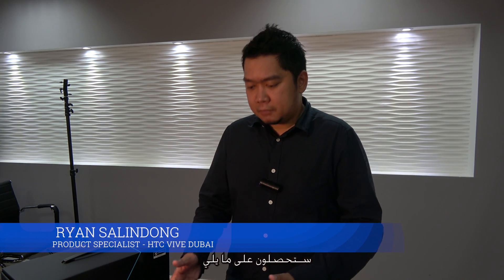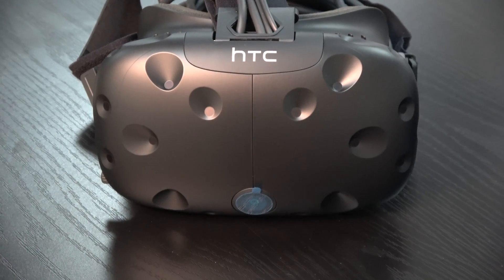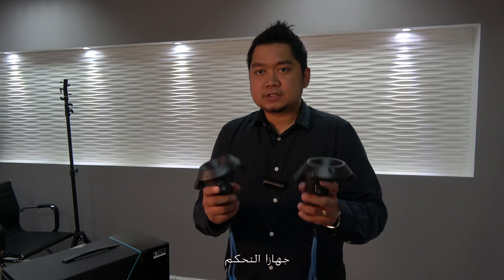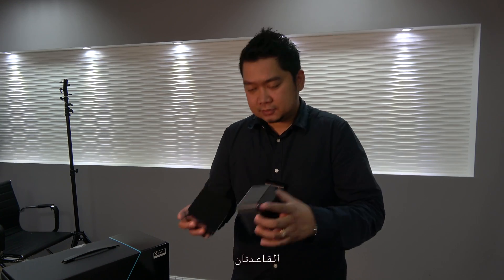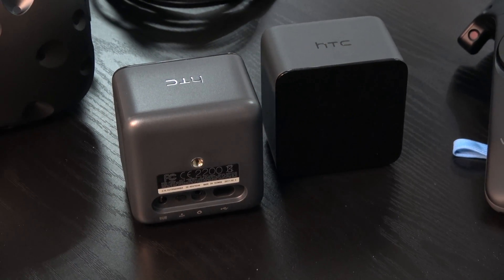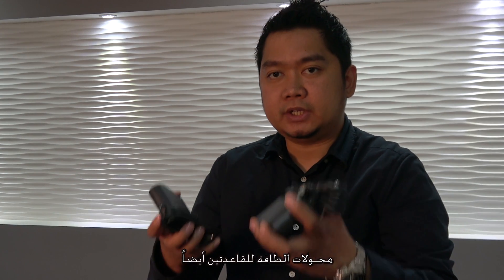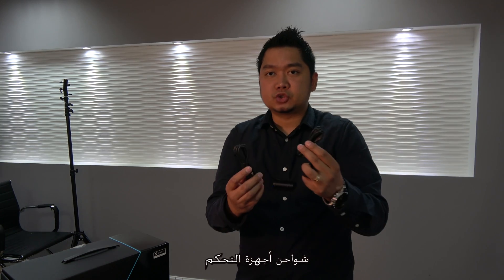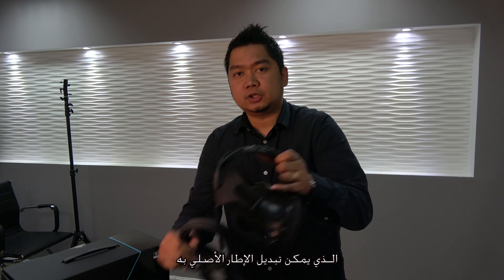This is what you get in the box: the HTC Vive headset itself, the two controllers, the base stations, the link box, USB cable and HDMI, power adapters. We have power adapters for the base station as well, chargers for the controllers, sync cable for the base station, the wall mount, and extra face foam to replace the current one already on the headset.